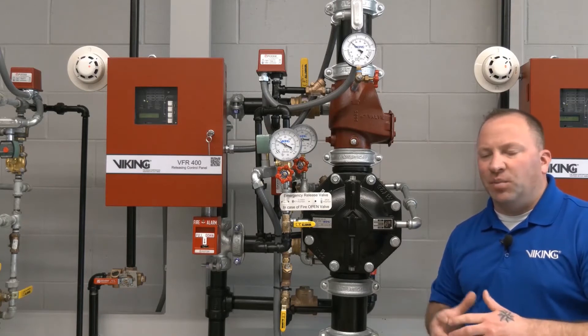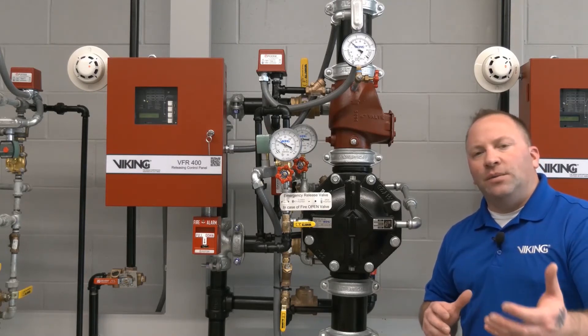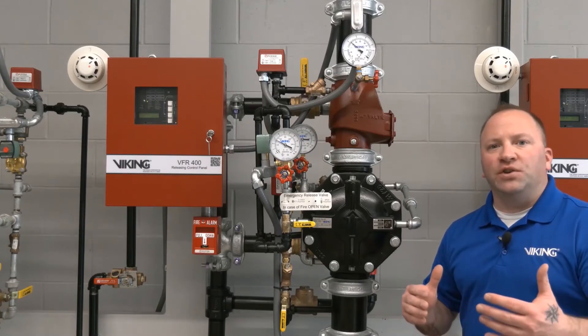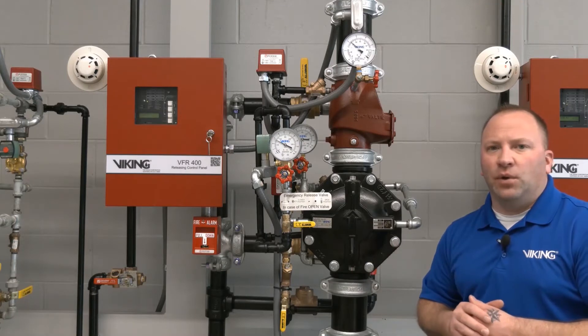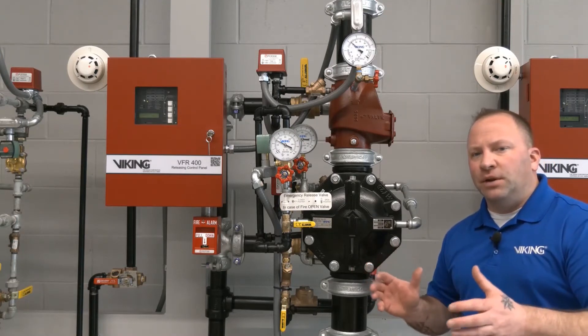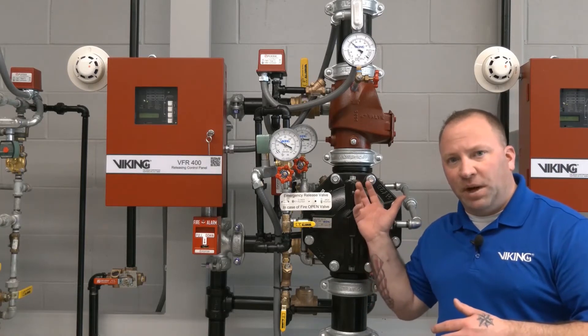New electric is a play on words with pneumatic and electric. It requires a loss of air pressure in order to send an electronic signal to the VFR 400. Double interlock pre-action systems require two things to occur before water is released into the system piping.